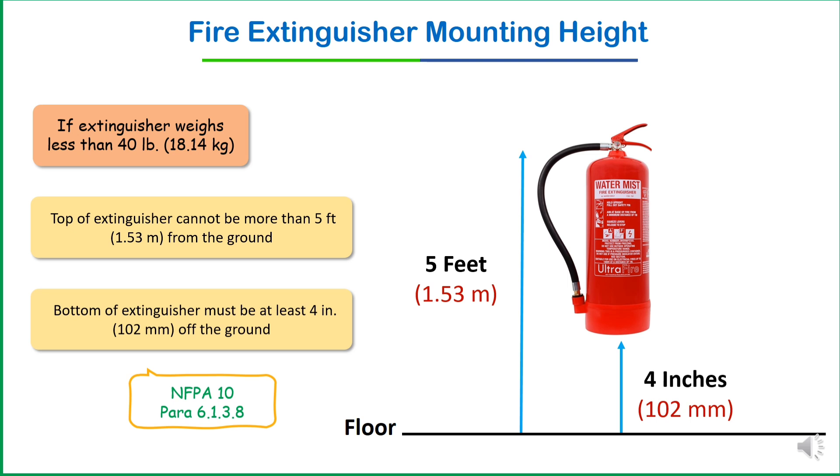If the bottom clearance exceeds four inches — for example, the bottom is at 10 to 12 inches — this increases the risk of the extinguisher being accidentally bumped or becoming a tripping hazard. Additionally, elevated mounting can make the extinguisher more prone to being knocked off its bracket or exposed to mechanical damage.